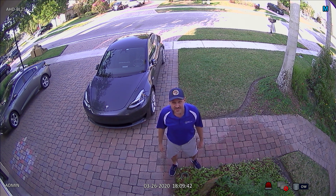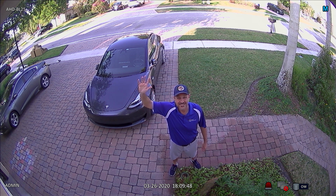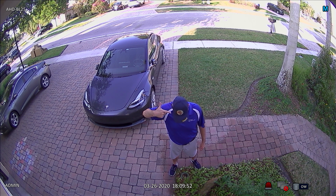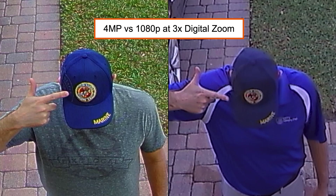I will move to a position about 1 foot in front of the camera so that I can pause the recording and digitally zoom. Here is the 3x digital zoom using the 1080p camera.